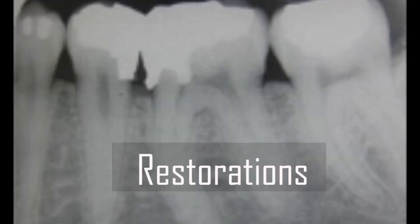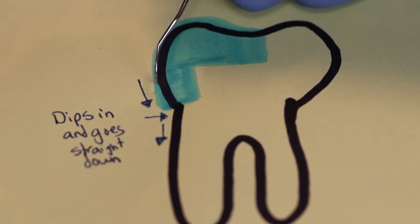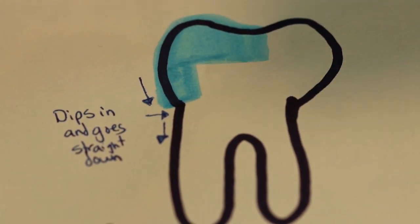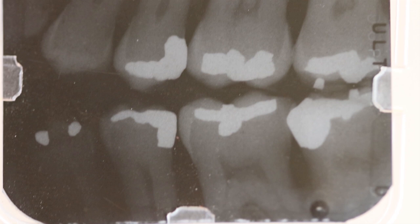How do you know if you are on a restoration? The blue is going to represent the restoration. It's going to feel exactly like it does with the crown — you're going to go down, it will dip in, and then go straight down. To come up, it will dip out and then go straight up. If you are still not confident you're on a restoration and still feel like you're on calculus, look at the x-rays. Check how far down the restoration goes from the contact of the teeth — if you're feeling the jump at the base of the pocket, you're probably on calculus, not restoration.